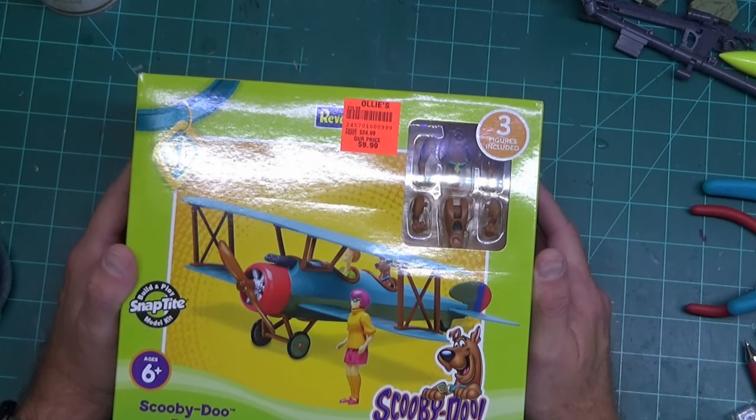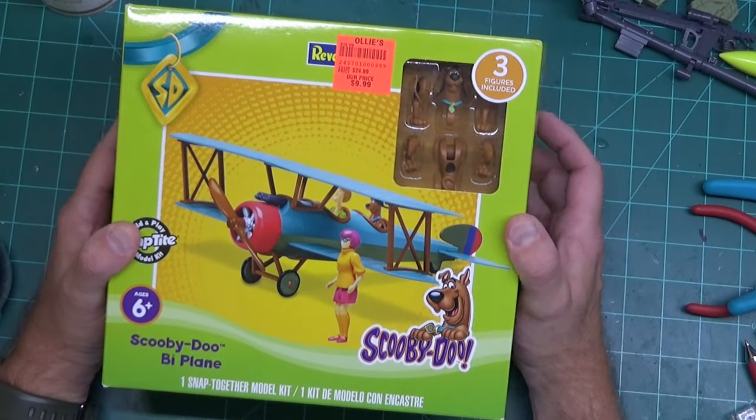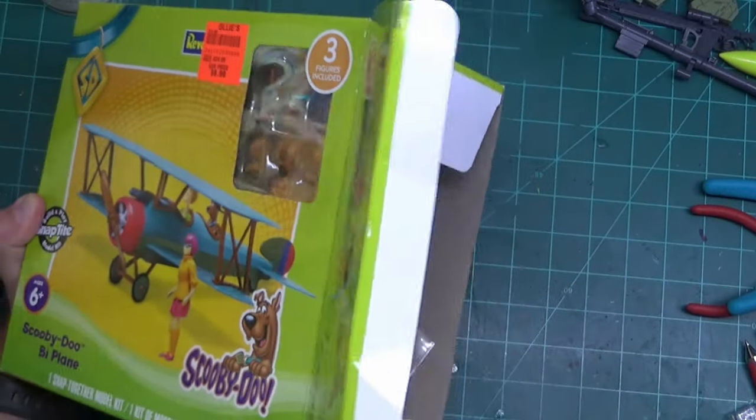I suspect this biplane isn't going to hold up very well. The Mystery Machine might, but this I don't think is going to. It does say for six and older, and Miri is six, so there you go.